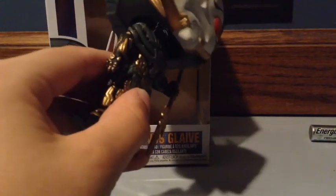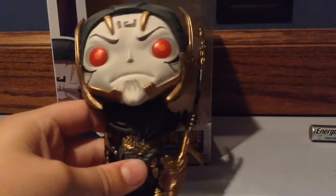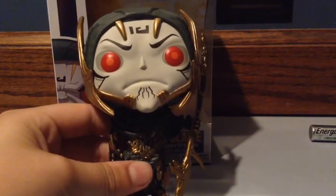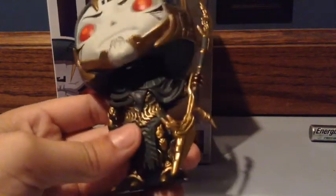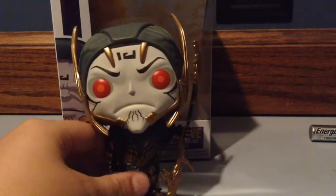We also have some golden gauntlets around both arms. One is actually holding his spear, which is the source of his powers — that's what's keeping him alive. I'm glad we have this pose of him. They could have done a little better pose, but I like how they did it because it could have gone a lot worse. We also have some gold on the chest, gold feet, gold legs, and of course his spear slash scepter is also pretty much gold.